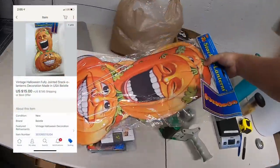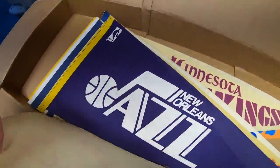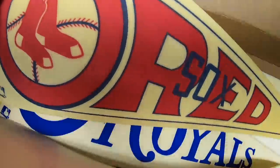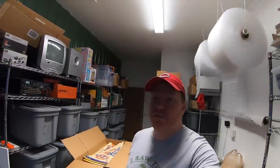Next pennant going out is a Boston Red Sox, sold for $14.99 plus shipping. It's going to a viewer named Jonathan who says, 'I'm a new picker myself, love your channel — Coachella Valley Picker.' Jonathan, thanks for the business.